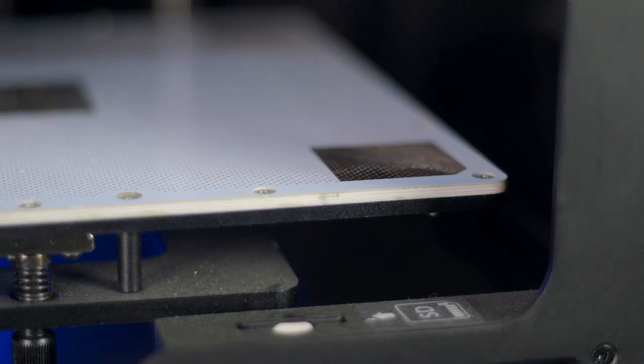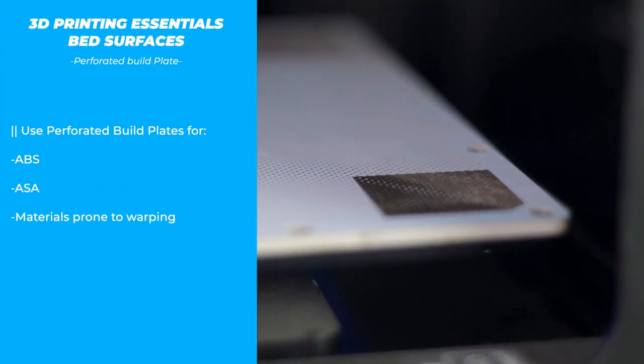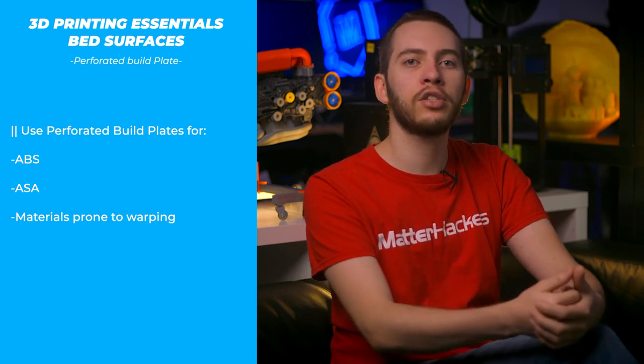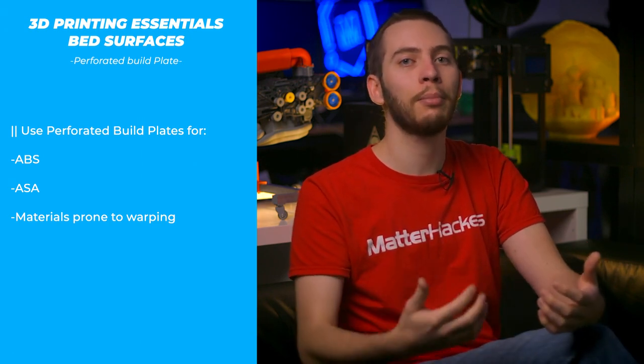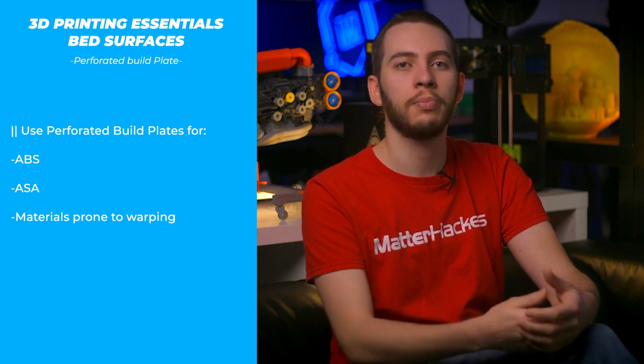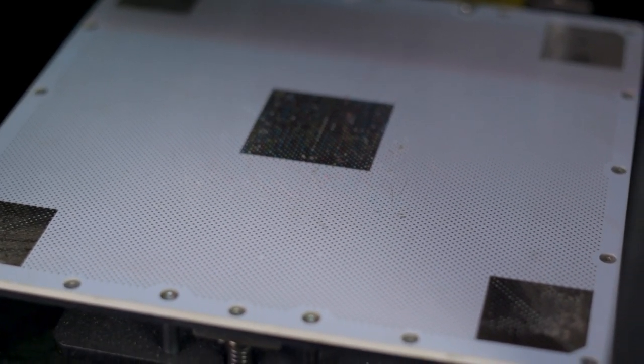The perforated build plate is a thick mesh-like plate that filament is forced into for strong adhesion. By nature of extruding filament into the holes, it does take considerably more force than other bed surfaces to remove the finished 3D print, but that proves that it holds strong while you're printing, even with ABS. A caveat of using perforated build plates is that you have to use rafts in order for the print to be removable without damaging it in the process.